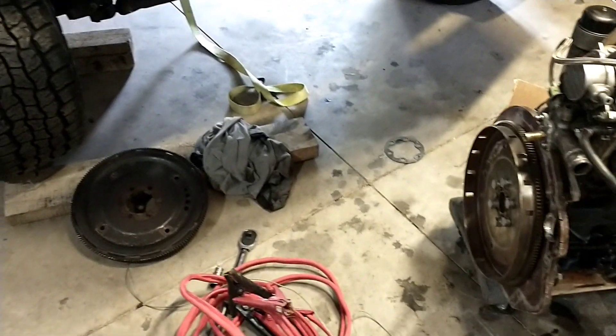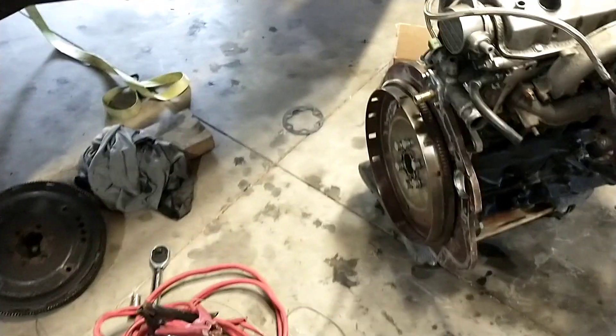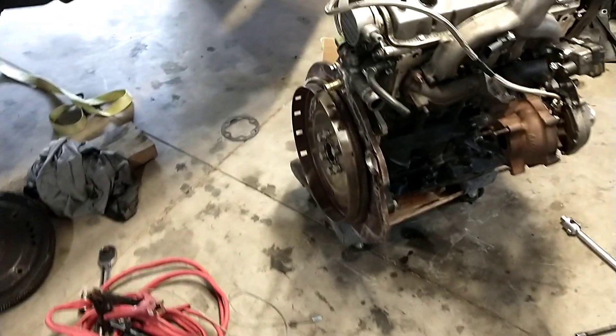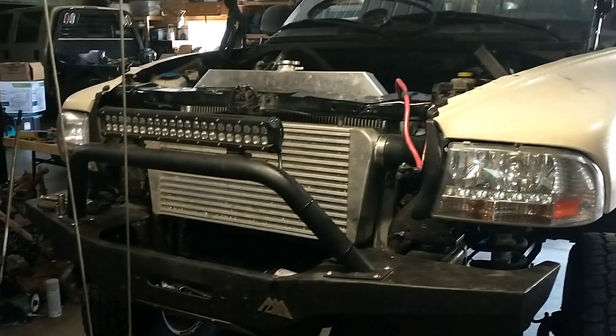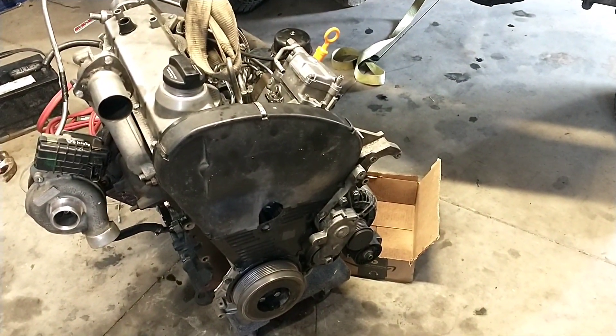It is running good. Swapped out the flex plate — that one had gotten a little ding in it from one of the adapter bolts when I was having issues with it to start with. It dented it a little where it was wobbling, so that was a nice thing to check with it out of the truck. Pulled that off and the rear main seal is working good. We are ready to drop this thing in. I'll end here for now and next video I'll be getting this thing buttoned up and back on the road. Thanks for watching.